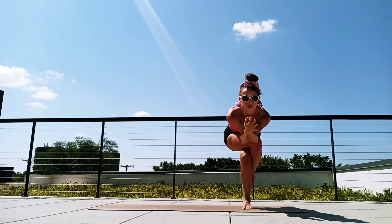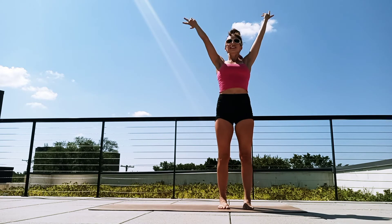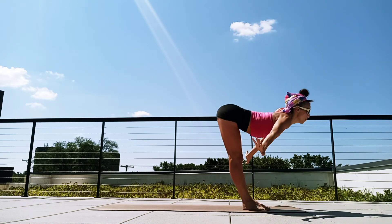Breathe in. Exhale, you can do it. Breathe in. Exhale, take one more breath in. Let's exhale, unwind. Circle those wrists. Beautiful job. As we stand at the top of our mat again, let's inhale, arms up. Exhale, find that forward fold.